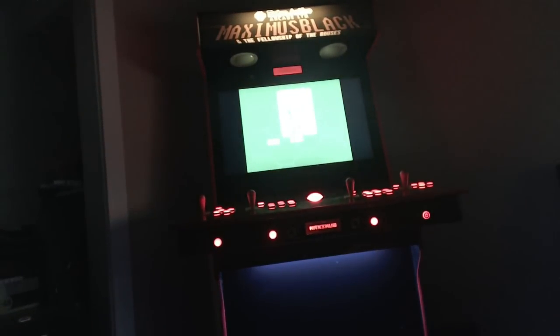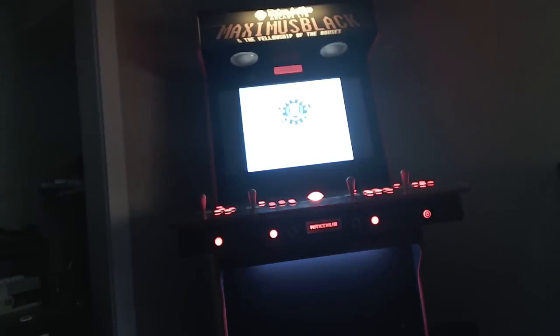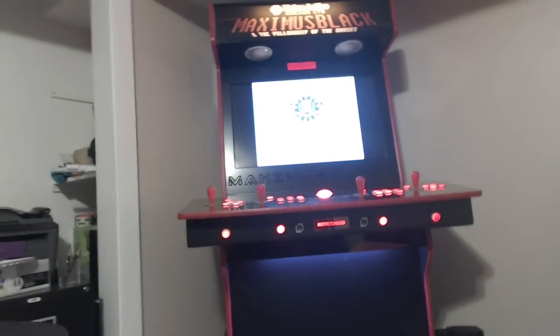I also want to give a quick shout out to Deztran, the fine gentleman that did all of the graphics for me that I sent out to Retroactive Arcade. And of course I want to give a big shout out to Retroactive Arcade for putting together the arcade itself.